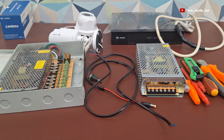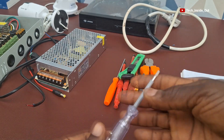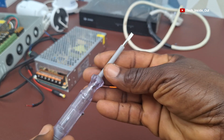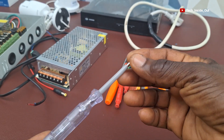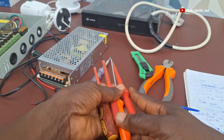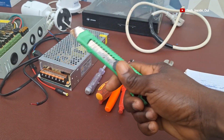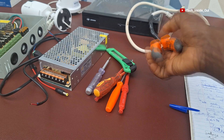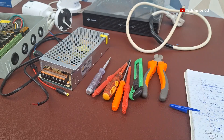Before we start, I want to introduce the tools that I'll be using. I have a tester, which I will use to screw my cables into the power supply unit. I have a few other screwdrivers — both flat and star screwdrivers. And then we have a cartridge knife for cutting, and a cutting plier that we'll be using in the course of our demonstration.